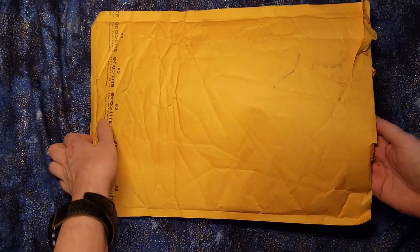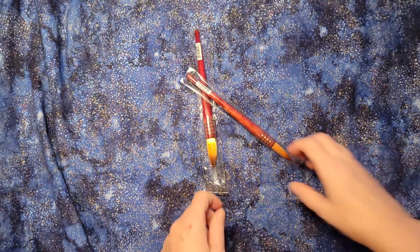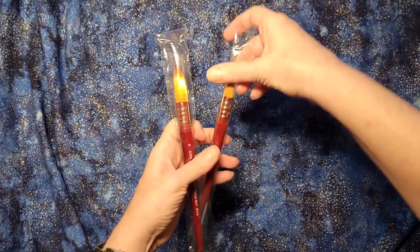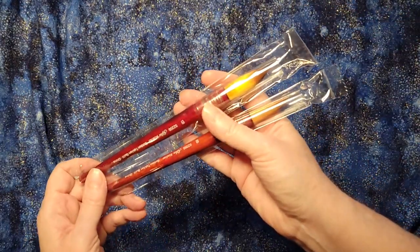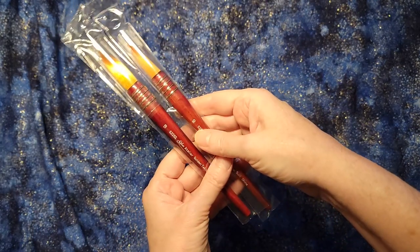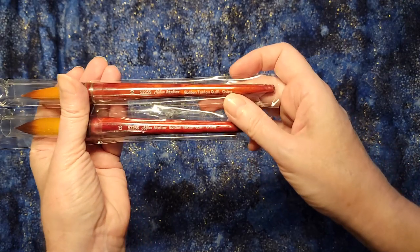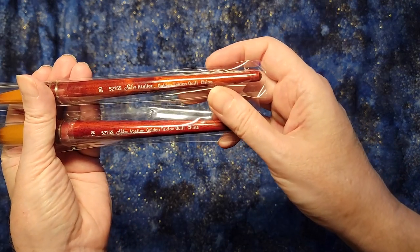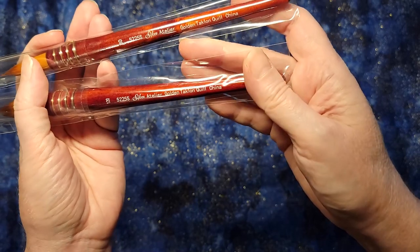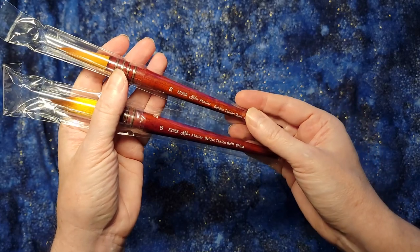Today we're going to talk about watercolor brushes. The brushes I just got in are a pair of Atelier Silver. I love these styles of brushes — they're really useful and pretty as objects, which draws you into wanting to paint more. I've got an 80-5225S Gold Taclon Quill and a 120-5225S Gold Taclon Quill, both silver Atelier.